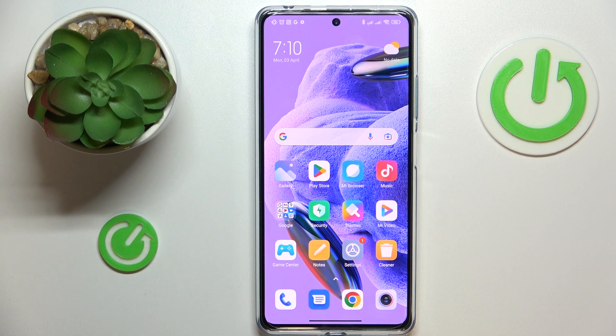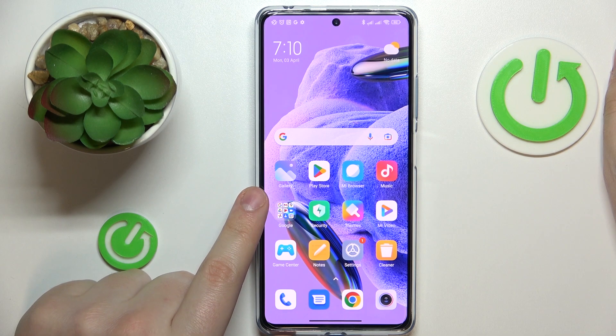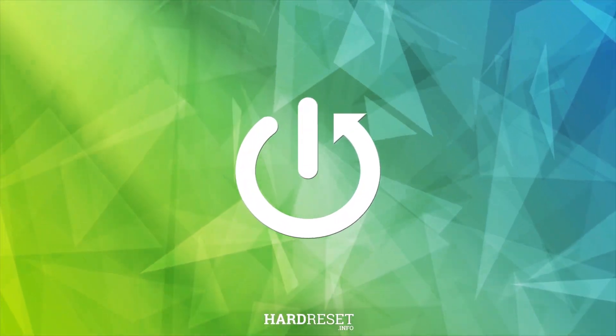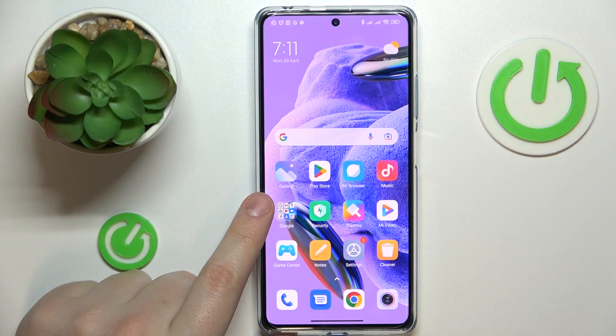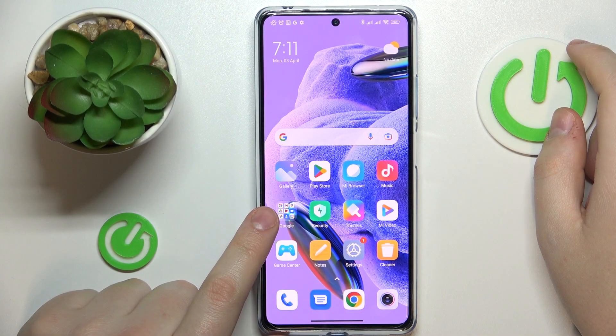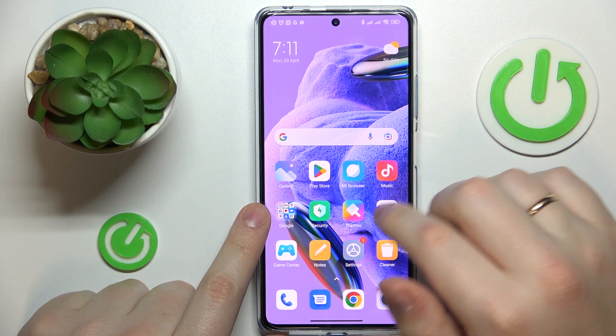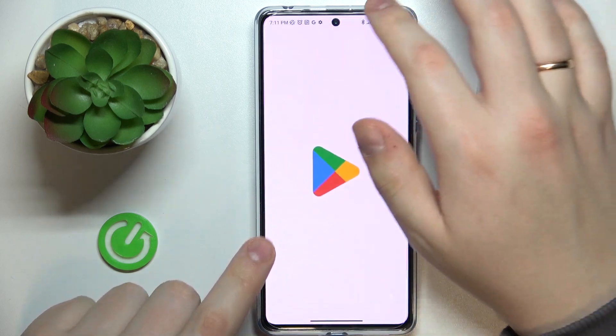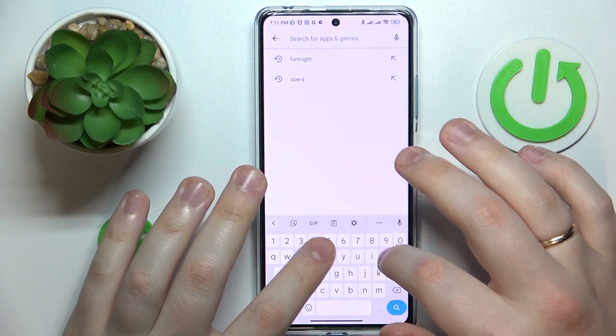This is the Redmi Note 12 Pro Plus and today I would like to demonstrate that you can set up a VPN connection on this device. To begin, you will need to download and install the free app called Turbo VPN, so that's exactly what I'm going to do.